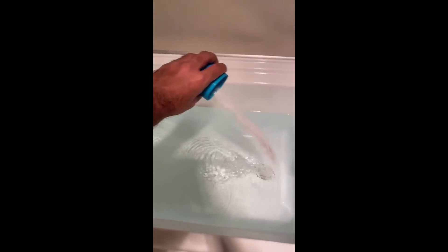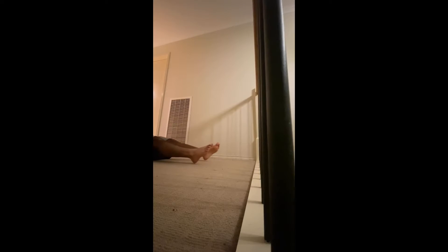So this is just an Epsom salt recovery that I'm putting in my hot bathtub. This will really help with exercise and recovery performance, and promote sleep and stress reduction.